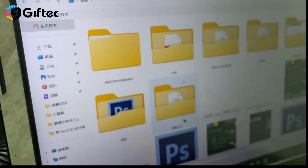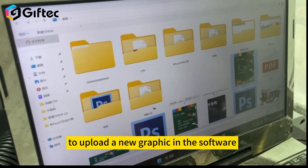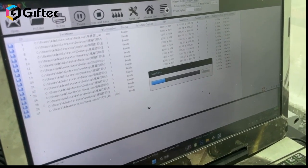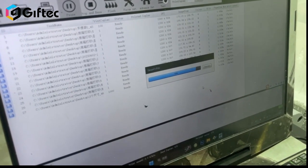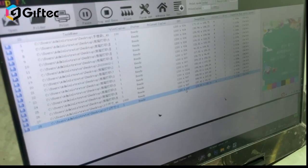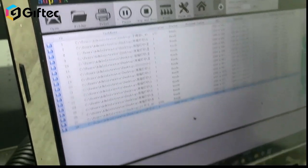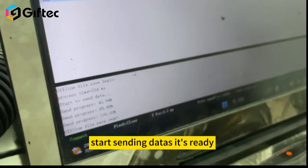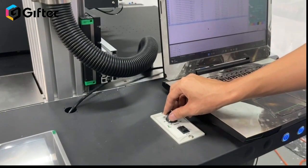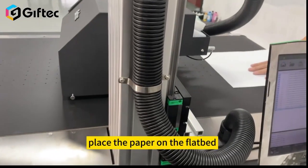Click open to open a new graphic and upload a new graphic in the software. Upload the image, then click print and choose the image. Click print. Start sending data — it's ready. Turn on the conveyor belt and place the paper on the flat back.